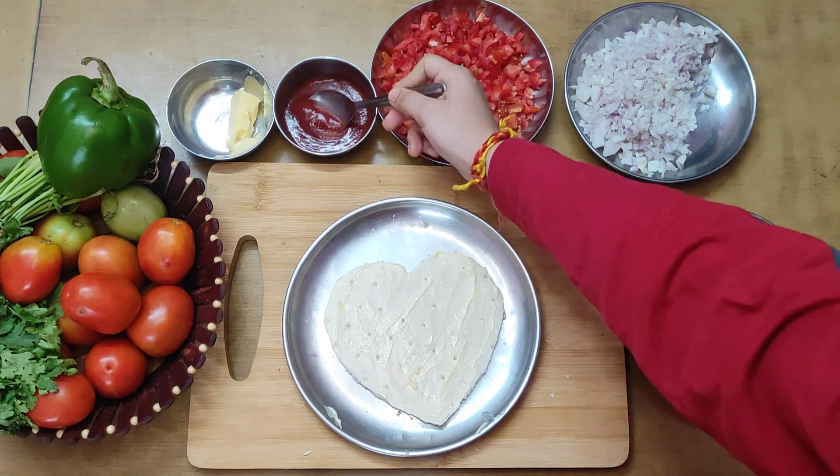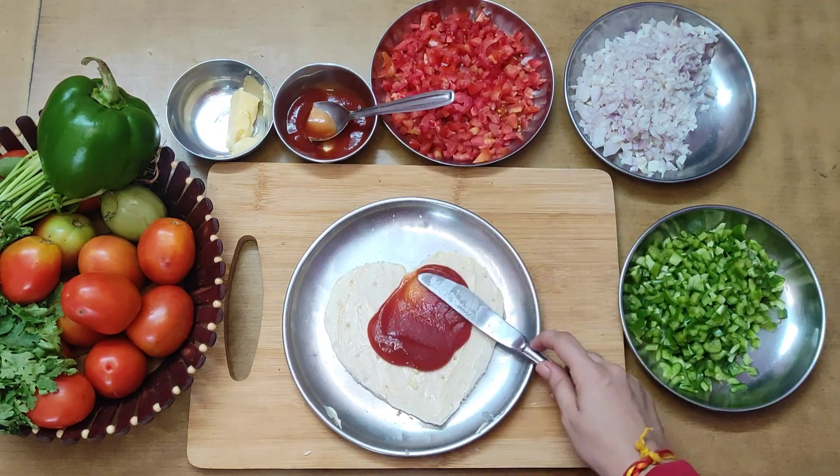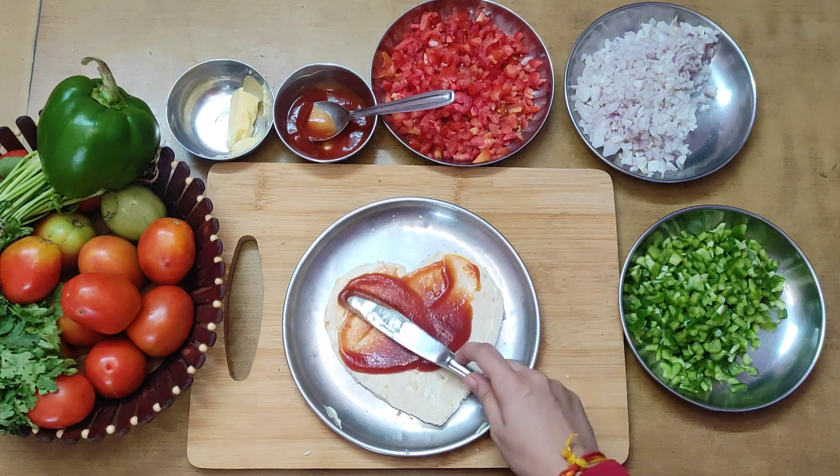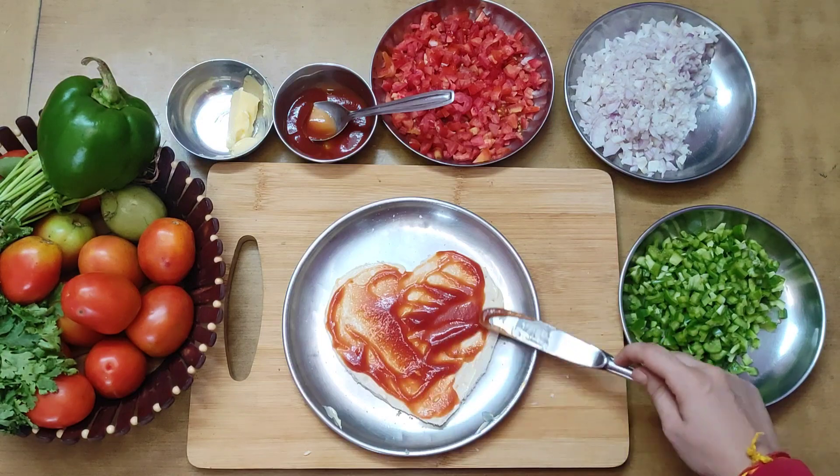Add ketchup. If you want, you can add a pizza sauce instead. Spread it in a good way.